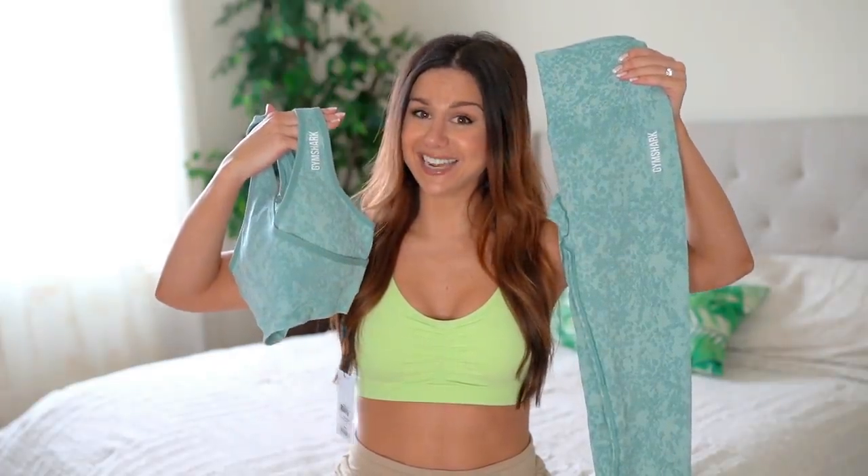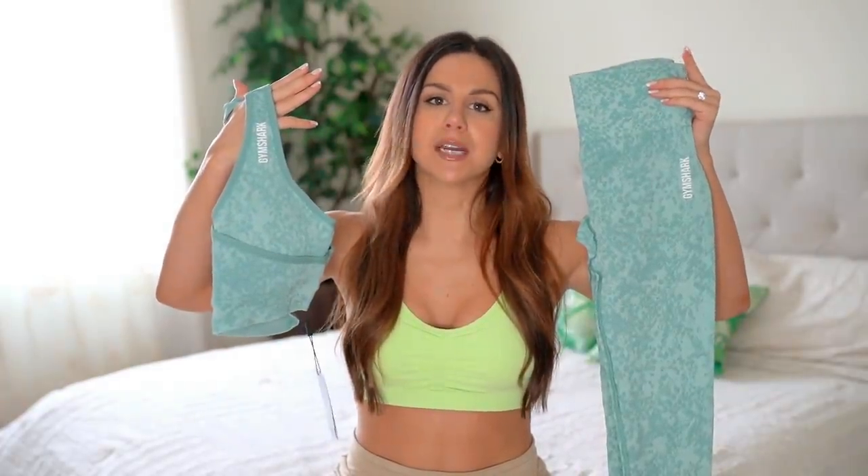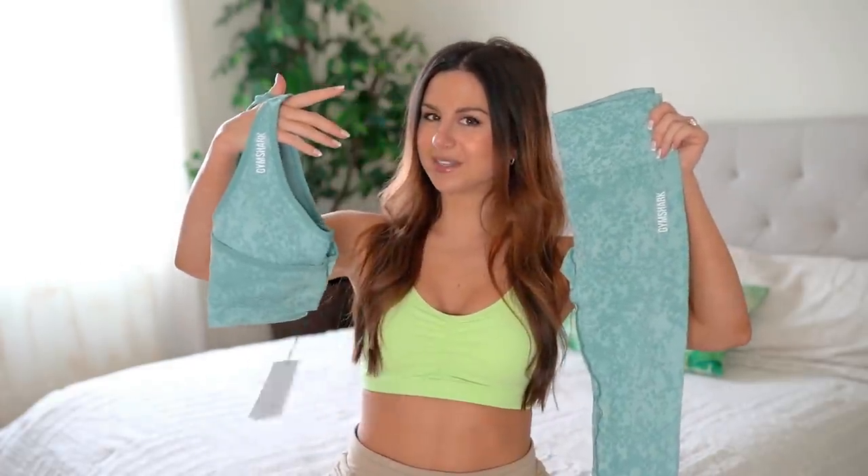Just to make everyone's lives a little easier and maybe save you guys some time: if you're familiar with the Camo Seamless and the whole fit and everything about that set, the Animal Seamless is pretty much the identical twin — every aspect identical. Minus just three things. Number one, the print obviously. Number two, the logo — you have a minimal white logo on these, while the Camo has the Gymshark name written out faded in. Number three, the Animal Seamless legging is actually two inches shorter than the Camo.